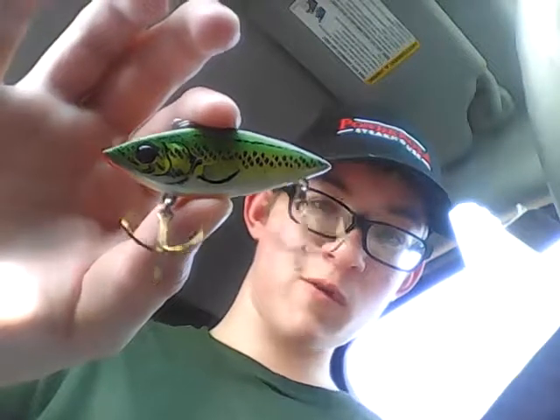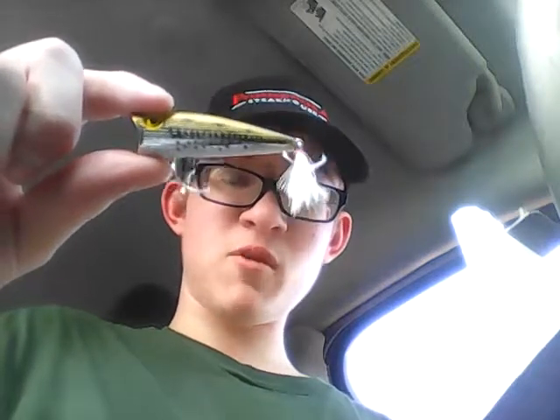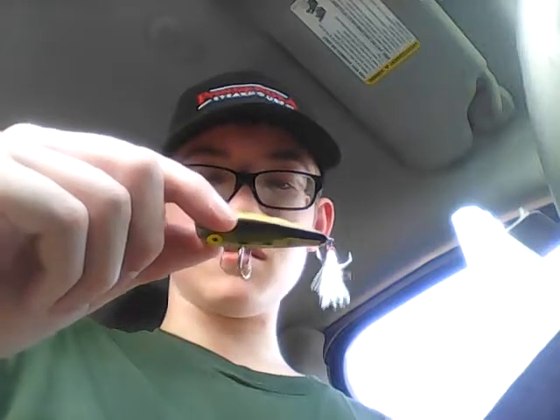I'm gonna go for the hard baits. First thing I have is a Rattle Trap - a one-fourth ounce baby bass color. I use those a lot around bridges - if you throw them out and reel them right across the water column right behind the bridge supports, you'll draw a big bass or walleye out of there real quick. The other lure I use for a lot of my topwater scenarios is a Rebel Popper. This bad boy is not to be underestimated - the paint comes off easily but it's easily fixable. I get this in frog pattern and stuff like that.